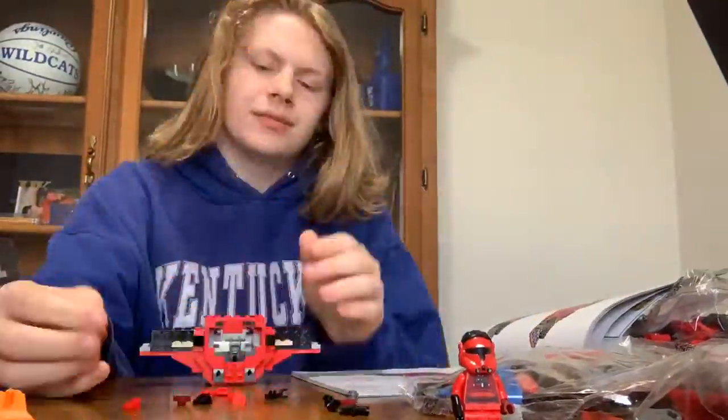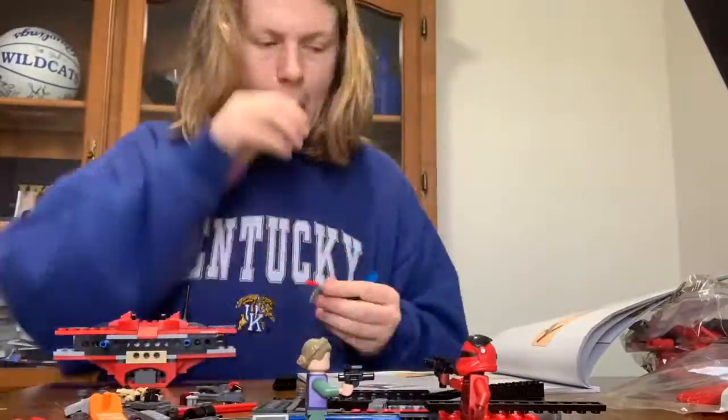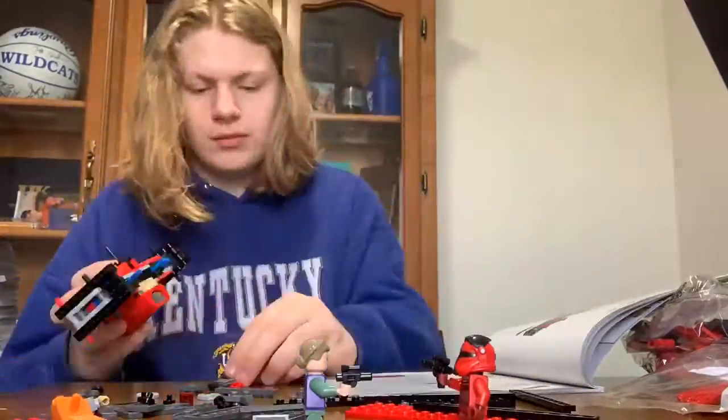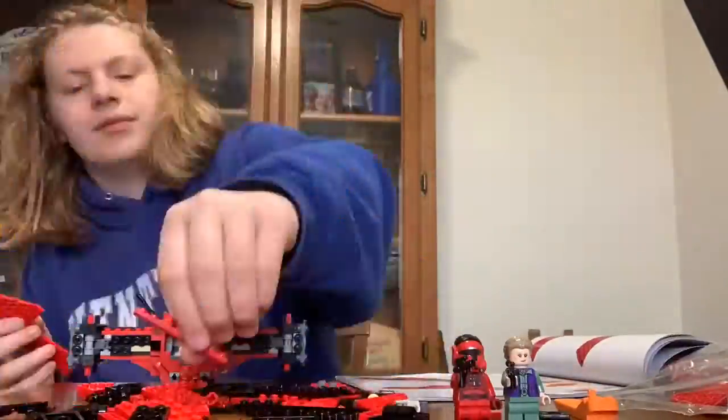I decided to voiceover this video because I thought it might be interesting. I'm going a little fast but I hope you can see it's coming along nicely. I got the main part of the ship done, and we got that little dude — him and Leia — back up. They got in a little fight and he fell over, but that's fine.